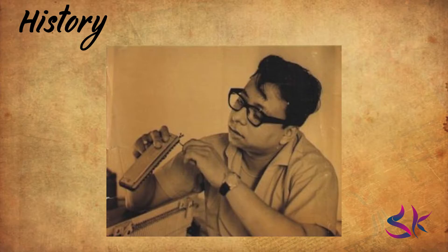R.D. Burman was an extremely good player of mouth organ. It was his first passion and he used it quite literally not only in most of his films, but he also played it for other composers. The harmonica in the song 'Bhai Apna Dil To Awara' was played by him. His techniques of playing this instrument were unique and very rarely heard in songs played by other players.